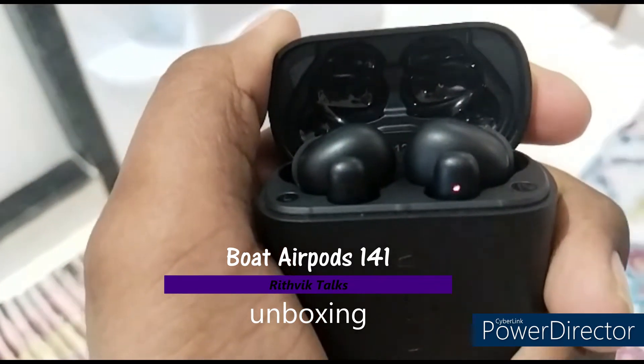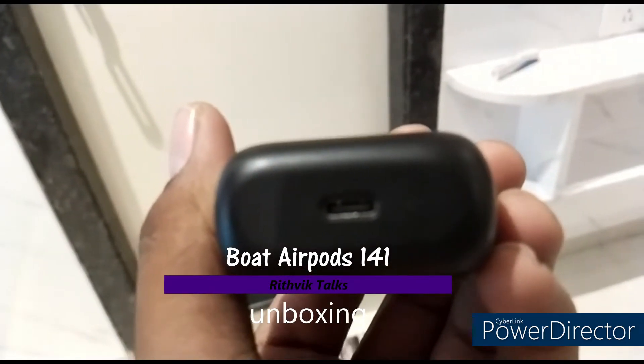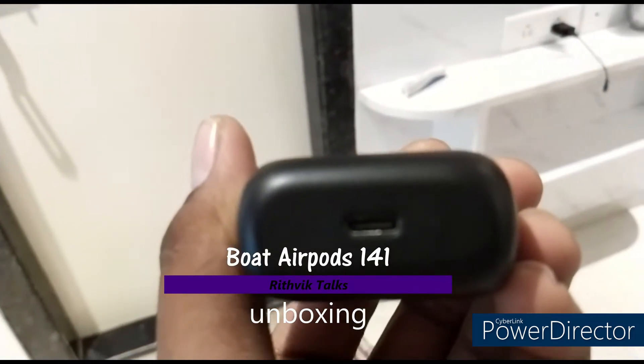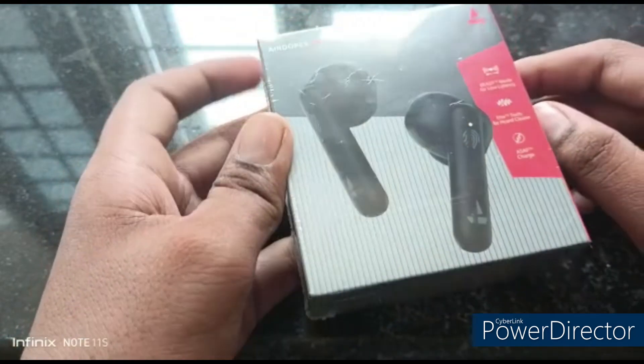Hello everyone, welcome back to my channel. I am going to unbox the Boat Airdopes 141. So first thing, we are going to unbox this video.